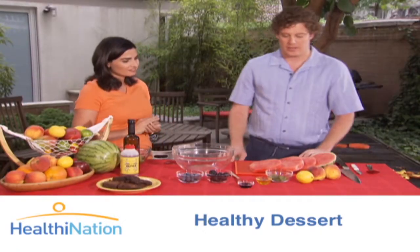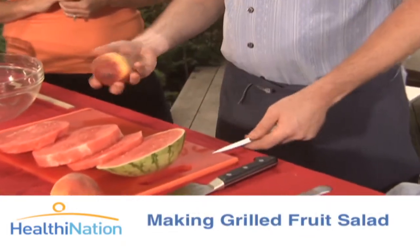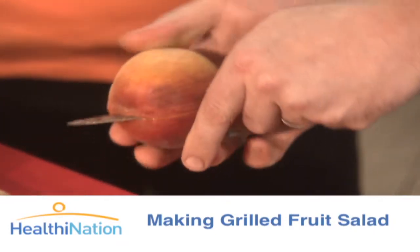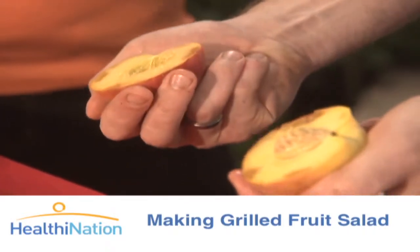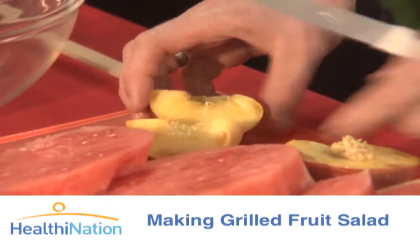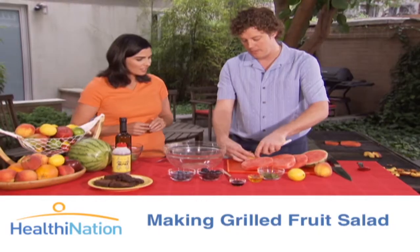So what we have today is that we are going to take some of our beautiful peaches. A really easy way to take out the pits is that you kind of just follow along the edge here, twist it in half, and it comes right out. Then from this you would just take a half of this peach and put it right on your grill. On the other side you want to cut out the pit.